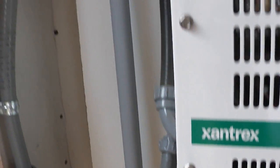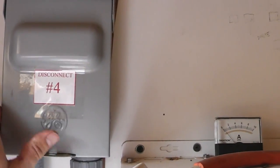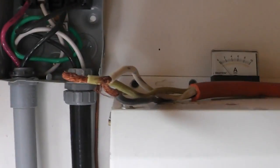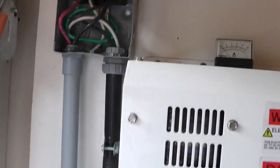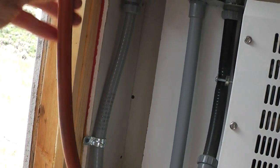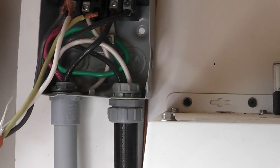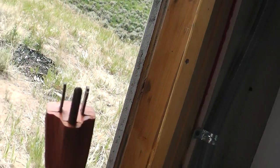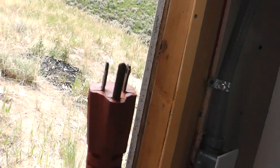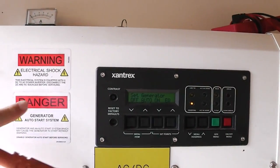One other nice item we have in here: when we first set this system up, we had some problems with our backup generator and needed a backup for the backup. So we set this up — you take a basic extension cord with the end cut off, go black to black, white to white, green to green, and then plug that end into a simple Honda portable generator. It will actually back feed power through the inverter and into the batteries.